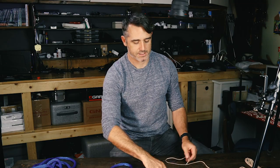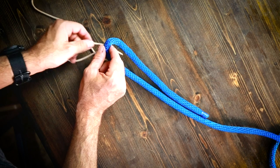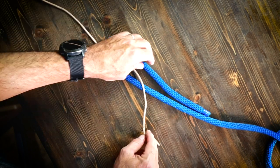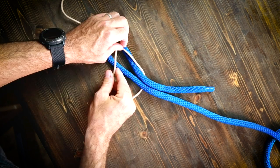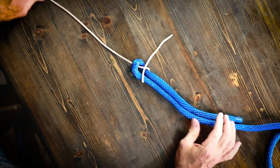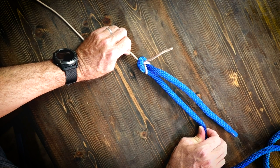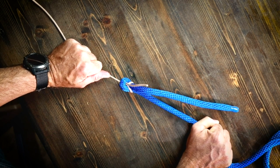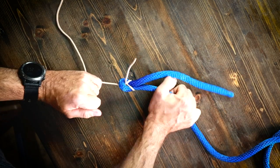Now let me show you an extreme example where we have paracord which is very thin and slippery, and we have this braided rope. Same as before — loop with the bigger end, take the smaller one, go up and under, go around, and go through just like so. Pull it tight. Even if I'm dressing this pretty well, if I pull on this, this paracord will want to slip on me.